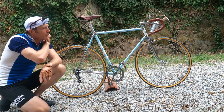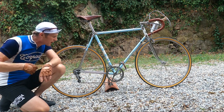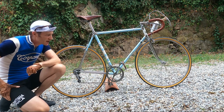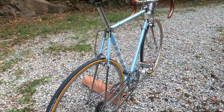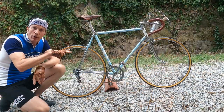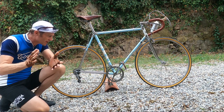The tubing is full Columbus SL throughout with Campagnolo forged dropouts front and back, as we would expect with a bike of this quality. Also of note — in 1953 the groupset as such doesn't technically exist. Campagnolo make a handful of parts; they are on this bike, but they don't make a full groupset as we think of it today.